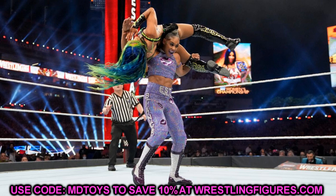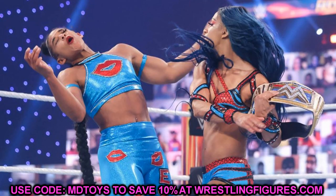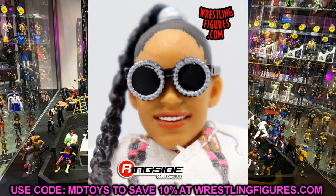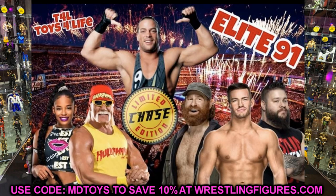Rounding out Elite 91 is Bianca Belair. Hopefully it'll be in her Royal Rumble gear or her WrestleMania gear where she won the championship. Her first figure was really good — probably one of the better figures of last year. She gets the cloth goods, and hopefully a bendy wire in her hair. Comparing RVD, Hulk Hogan, Sami Zayn, Austin Theory, and Kevin Owens — what an epic set. RVD as the chase variant alone makes it a legendary set. Hopefully we'll see render images at Comic-Con or shortly thereafter.